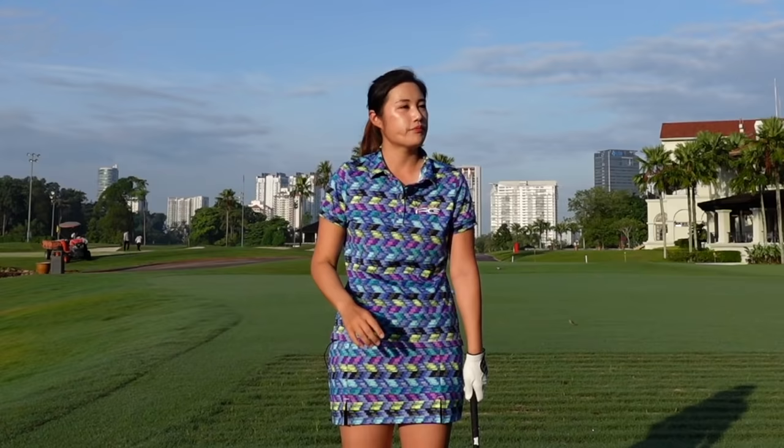In order to set your wrist in a good position at the top, the grip plays a big role. I'm going to show you how to grip the club correctly and how it should look like.